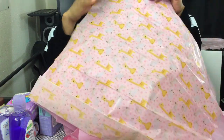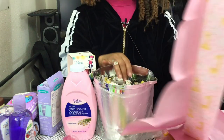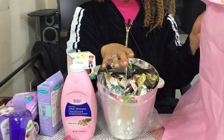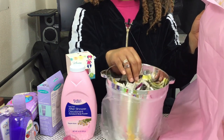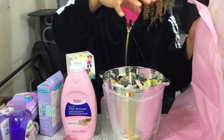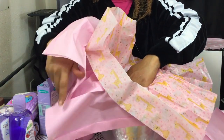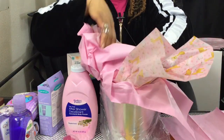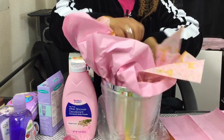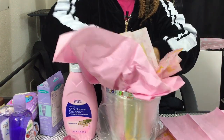First you want to take your tissue paper and put it together like this. Then you're going to sit it inside your bucket. You're going to need some newspaper to put inside the bucket, just so that you can give all your items some height — let them stand up or sit up inside the bucket. Go down as far as you can.